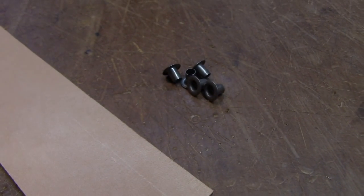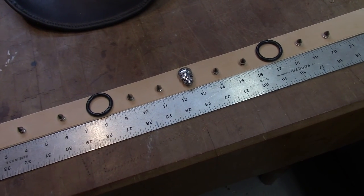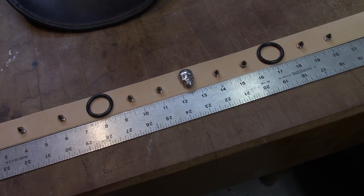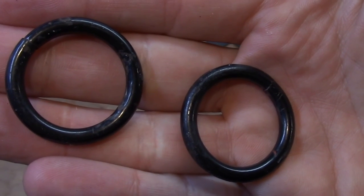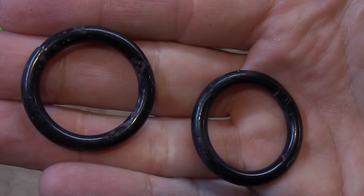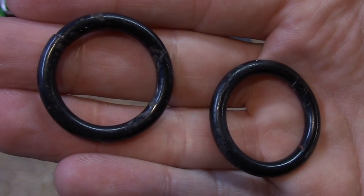For that we'll be installing eyelets equally spaced. This here is the basic layout of the idea I have for the band itself. By the way, these rings look a little rough because they were recovered from an old double end bag that I had. Always be on the lookout for hardware that you can reuse.